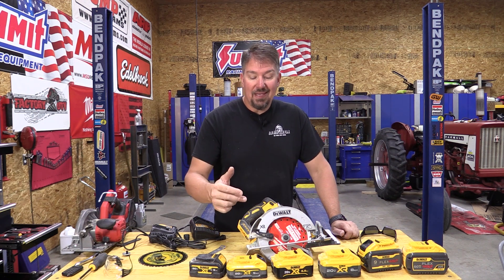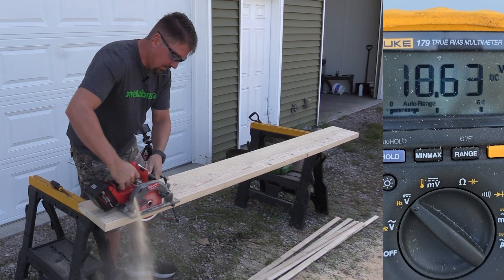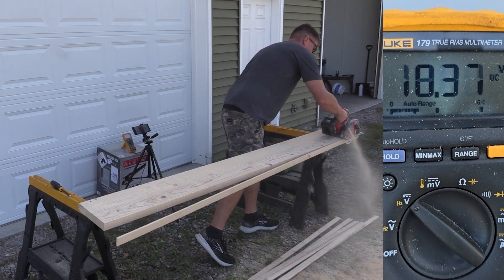I put the Milwaukee thick kerf blade on this just to compare a little bit what happens with the difference between the tests that we did with the Milwaukee new seven and a quarter inch circular saw. It's not apples to apples by any means — this is more watts — but I just wanted to throw it over here because the test isn't about how fast this saw cuts through, or if it can cut through; it will. The test is about how much drag we put on the battery and how much voltage they keep.